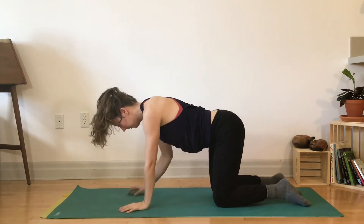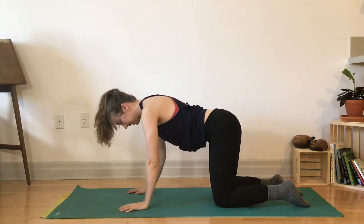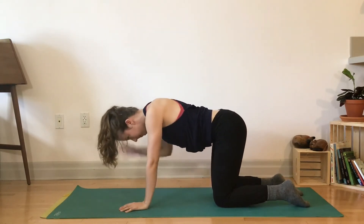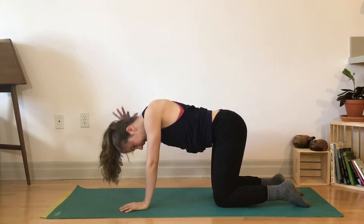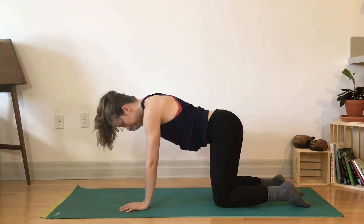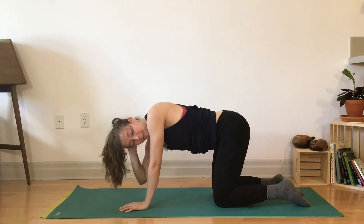Left hand down. If you need to shake out the right wrist, you can. Switching sides, keep that neutral spine. Watch the head doesn't drop down. It does help when you bring your right hand behind head — gently press head into hand and that will give you that length. Spiraling your elbow up towards the ceiling and towards your left arm.